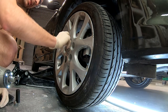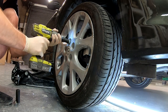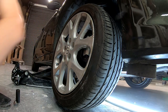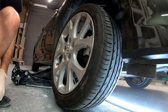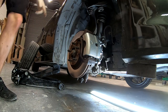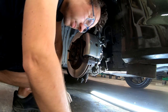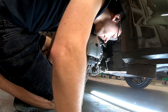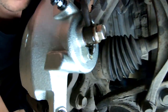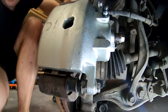Remember I'm not a mechanic — I'm a DIY mechanic, a hack. So I have to triple check everything so I don't hurt myself or anyone else. I see fluid on the wheels — we have a leak right here. This nut needs to be tightened even more.